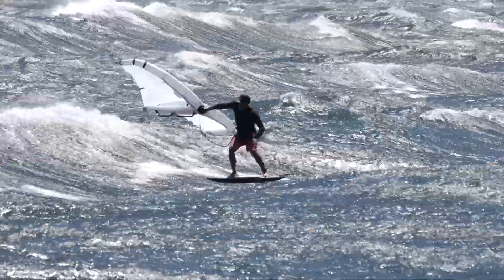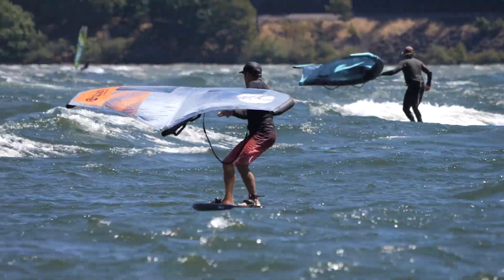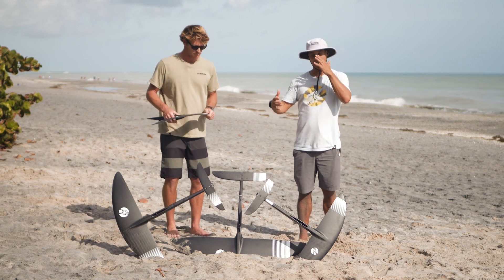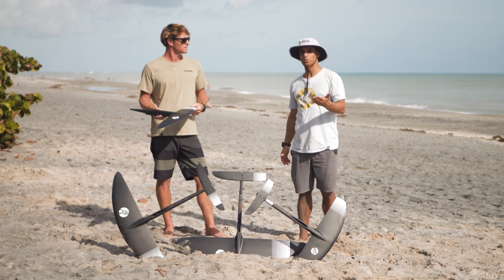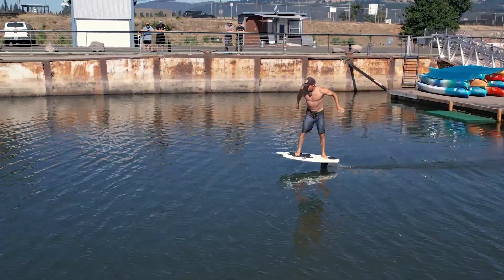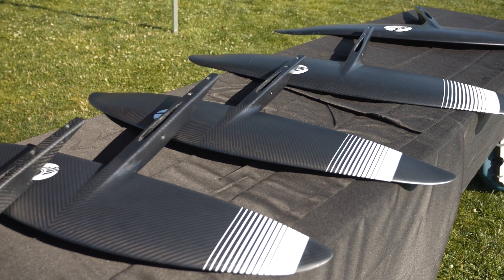I tried the 930 quite a bit and it's a really fun foil to kite foil or to prone foil. Not as easy to pump out because it's not a high aspect super efficient design. But for pumping I also tried the 2100, which is great for dock starting and makes it really easy to learn how to pump. In terms of size we have the 700, the 930, the 1240, the 1650, and the 2100.